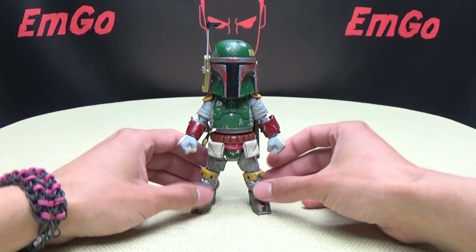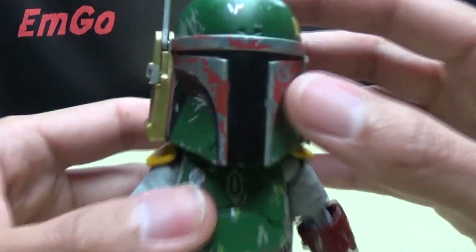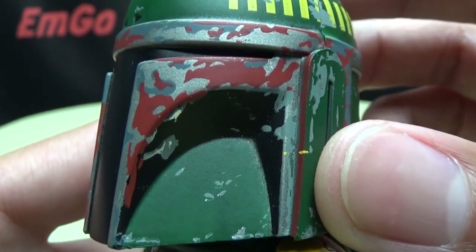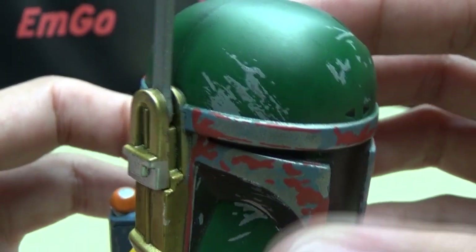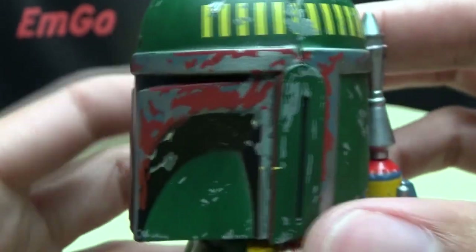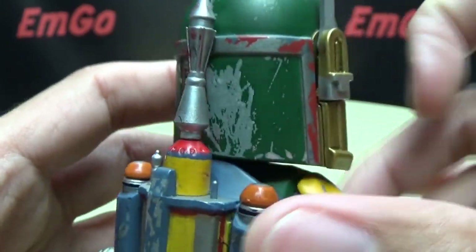Moving right along, here is everyone's favorite bounty hunter, Mr. Boba Fett — a neat little figure, I do have to say. Let's get in closer so we can see the details. Nice paintwork here on the helmet. They did a really, really good job on the paintwork — it looks really, really nice, all the scratches and scrapes and dings. It's got the big dent there on his head. Looks very cool. Very well done. I really think they did an awesome job with the paintwork here.